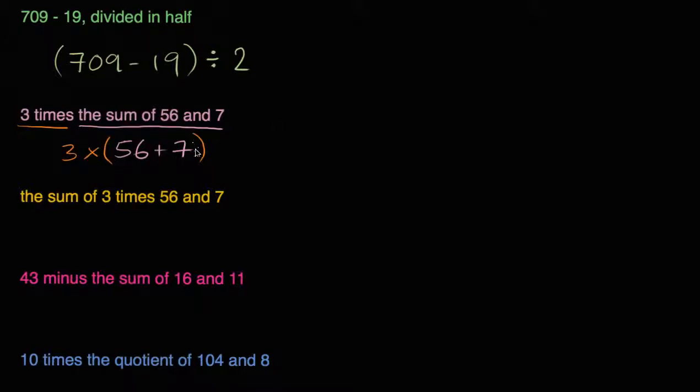Another way we could write it when you're dealing with parentheses — and you're going to see this more and more as you get into algebra — is you don't have to write the multiplication sign. You could just write 3 and then open parentheses, 56 plus 7. And you want to be very careful, because you might be tempted to do it without the parentheses: 3 times 56 plus 7. But the standard way to interpret that is you do the multiplication first — 3 times 56 — and then add 7, which gives a different value. So to make sure you do 56 and 7 first, put parentheses around it.